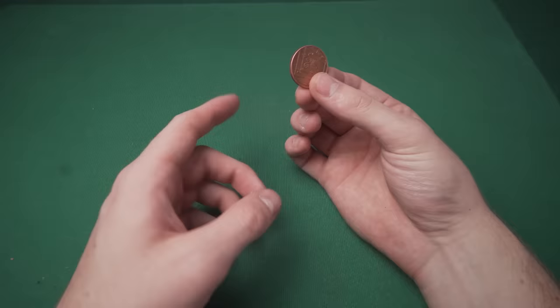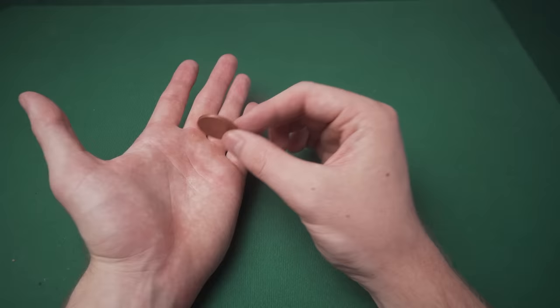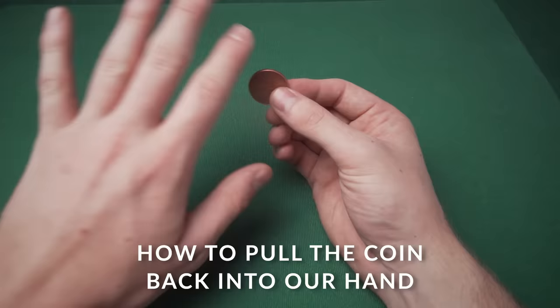Step two is learning the slide — this is how you steal away the coin so people still think it's in your other hand. Hold the coin between your first finger, middle finger, and thumb, then place it into the open palm of your other hand. Your hand comes over, you extend your middle finger out, and you pull back on the coin. That's basically how this works from the exposed angle.